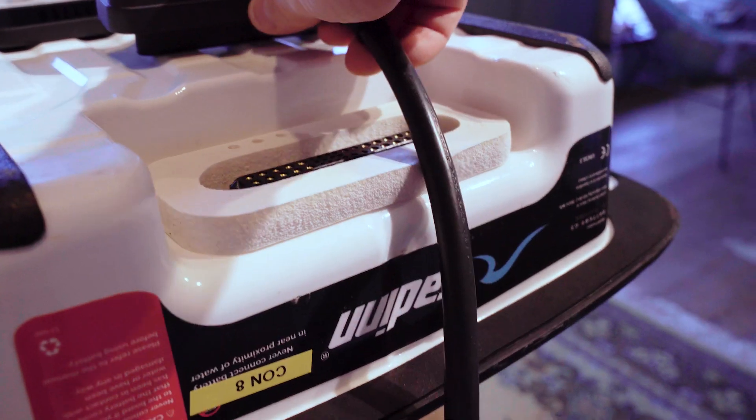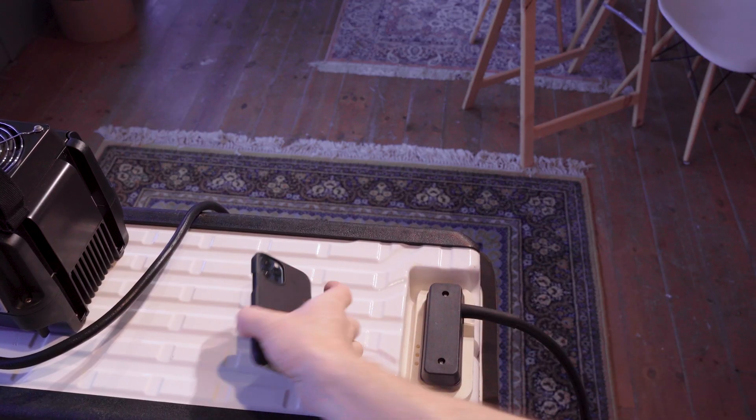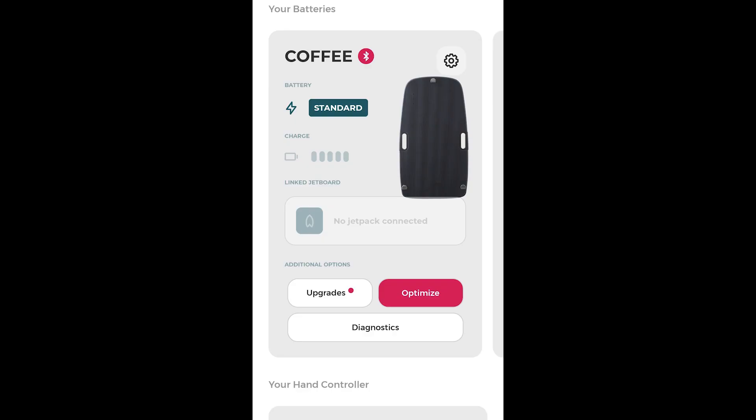All right, let's get started. Start by plugging the charger into the Rad-In battery and start your app on your smart device. The Rad-In battery will automatically pop up on your app.